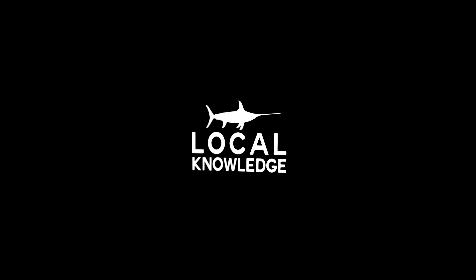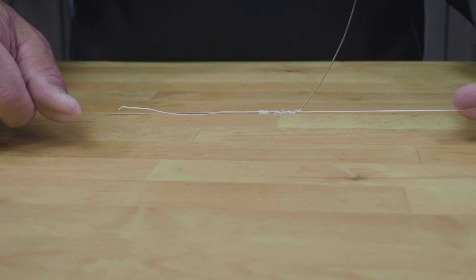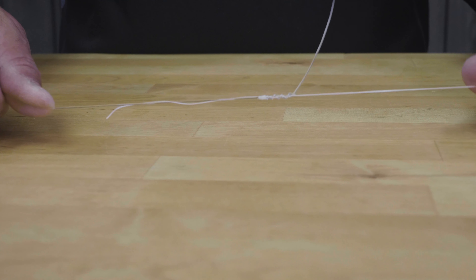Hey guys, Ollie here from Local Knowledge. Today I'm going to show you a knot that we use all the time to connect braid to your leader — whether that's mono or even another piece of braid if your braid got broken off. We're going to use the uni knot. The easiest way to connect braid to leader in my opinion is a uni-to-uni connection. This knot is very strong and very easy to tie.